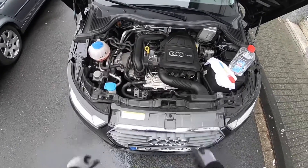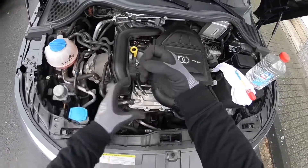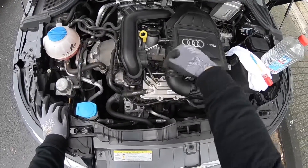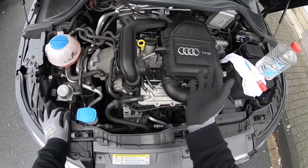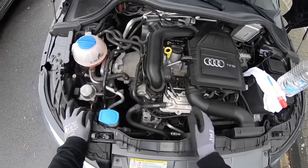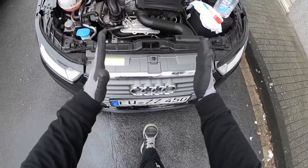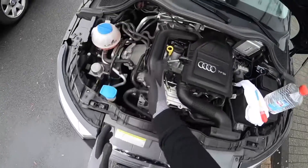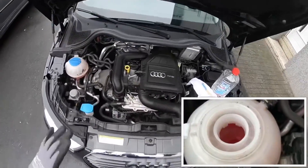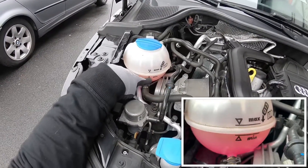It is important to use engine coolant with antifreeze liquid, because in cold areas your engine coolant will freeze quickly. For this you can top up with engine coolant fluid with antifreeze. However, if you do not have cold weather outside, you can top up with a little bit of distilled water.